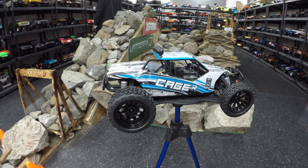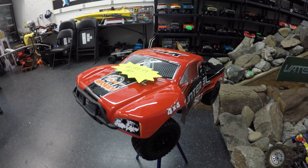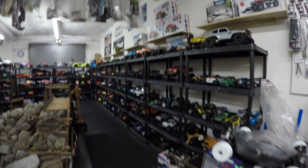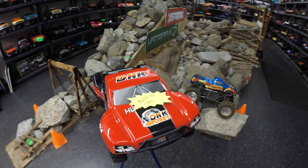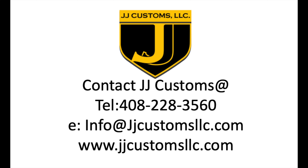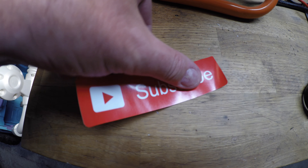If you like the look of either the DHK Hobby Cage R or the DHK Hobby Hunter BL Brushless SCT, get yourselves down to JJ Customs, where every single car they sell is out of the box for you to come and look at before making your purchasing decision. If you like either of these DHK Hobby cars, don't hesitate to get down to JJ Customs in San Jose — email them or give them a call. Thumbs up if you like this video, post comments below, and hit the circle to subscribe. If you do subscribe, don't forget to hit the bell.